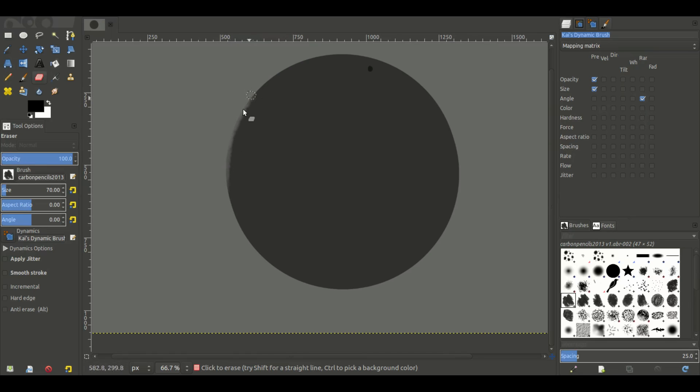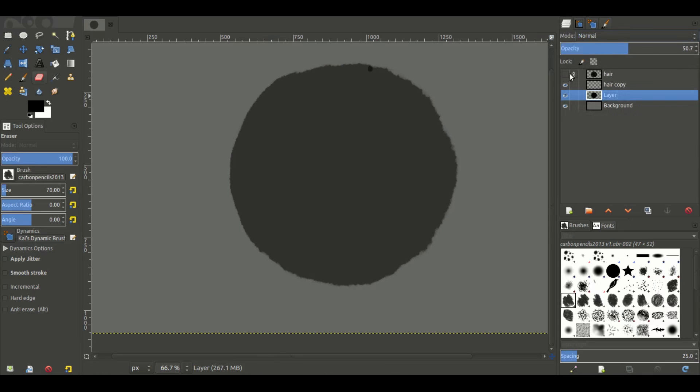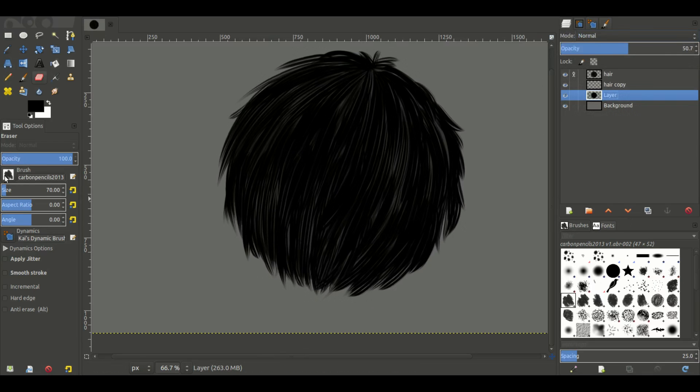I'm going to turn opacity off as well and just go around to get rid of some of these harder edges on the ball so nothing looks too uniform — a couple of dents maybe. Of course if this was a head you wouldn't be doing this, but just for the purpose of this tutorial. I'm going to unhide the hair — that's much better.